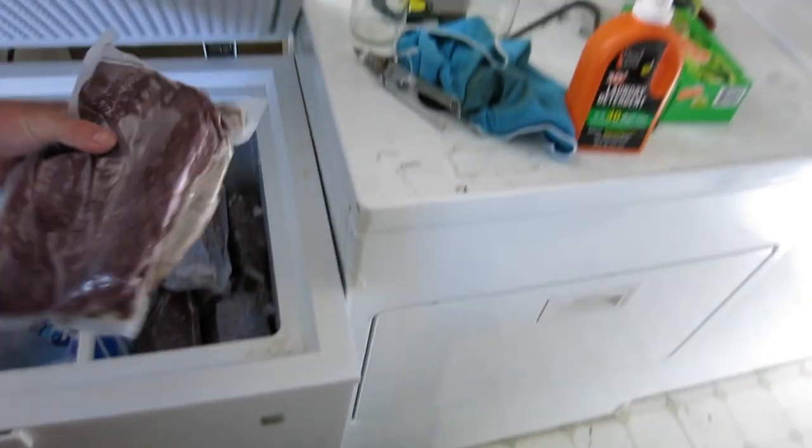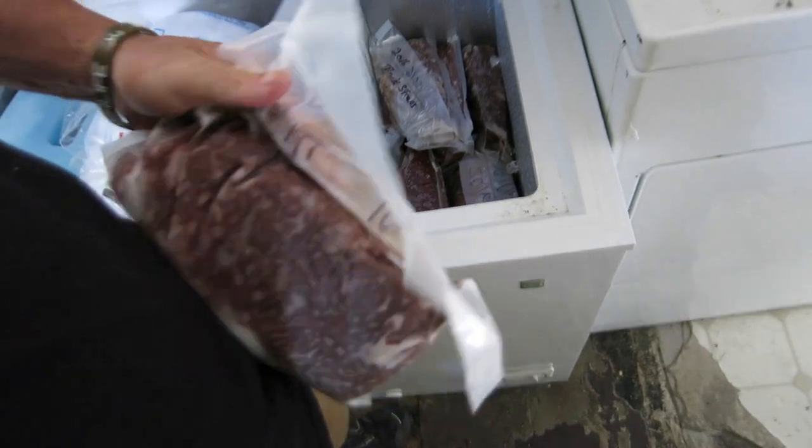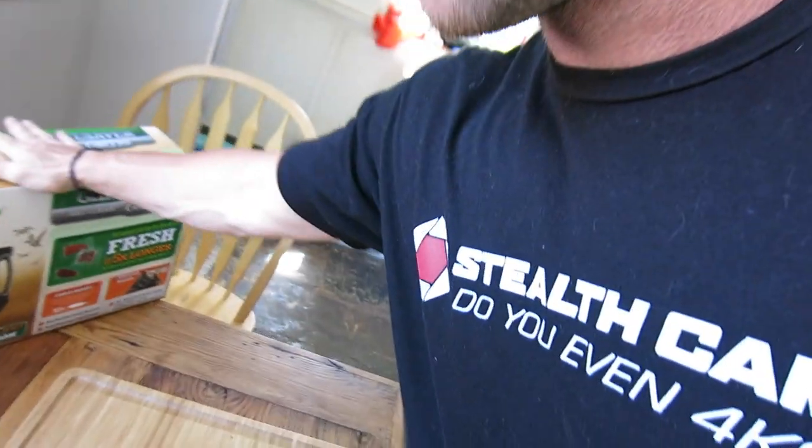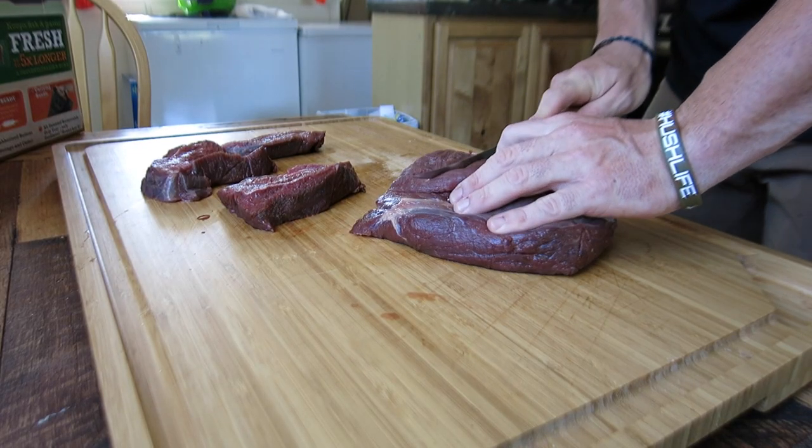I've used the GameSaver quite a bit when me and my dad processed wild game. Look at how tightly it packages things — this is burger from a deer I shot in 2016. A lot of times when I take it to a processing plant they use freezer paper, which I hate, because the blood usually drains out and makes your cooler stink and gets on all your other food. So one thing I like to do when I go to camp is prepare the meat at home and vacuum seal it with the Big Game food saver. I'm just going to clean up this roast.